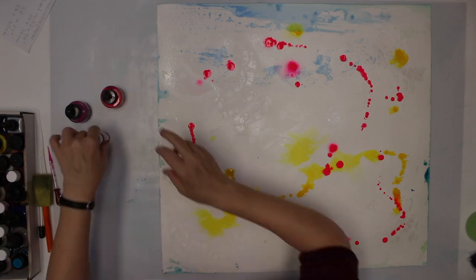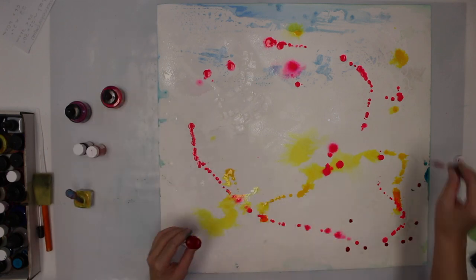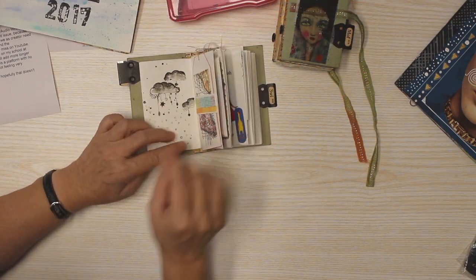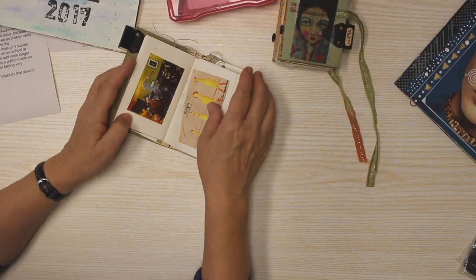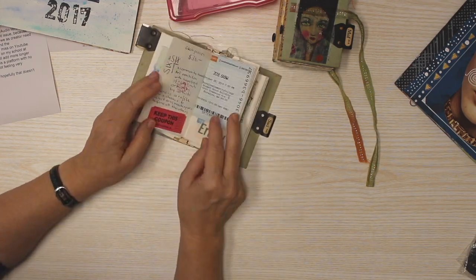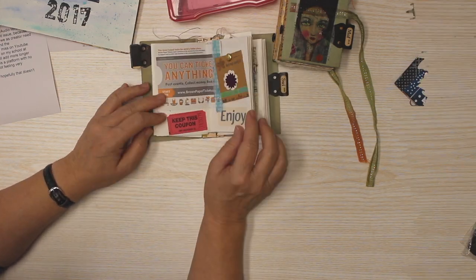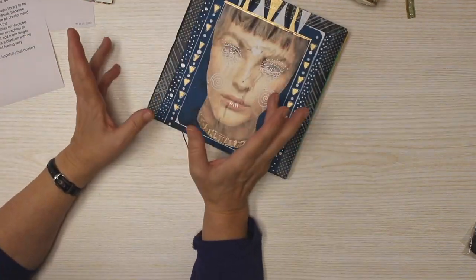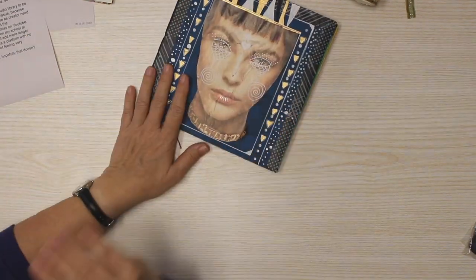We start with making our own journals and books, or transform an ordinary book into an altered book with paper, fabric, paint, laces, beads and more. And then we fill up the pages with more or less colorful backgrounds and add our focal points.